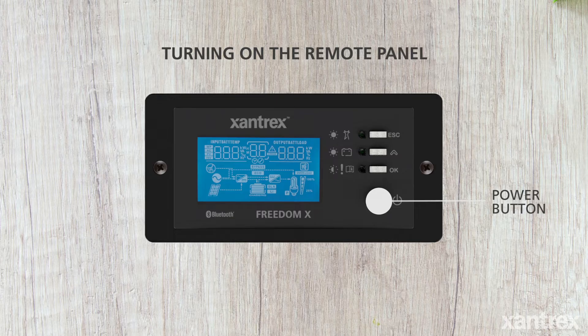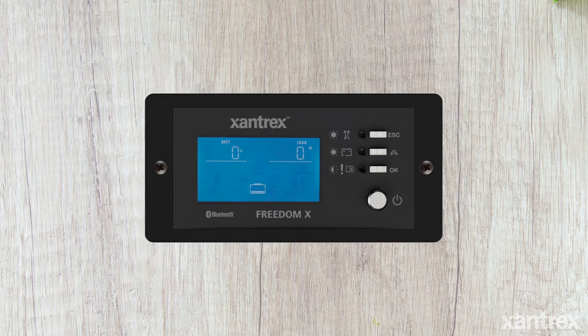To use the panel, press the power button. After a brief delay, the display will turn on.